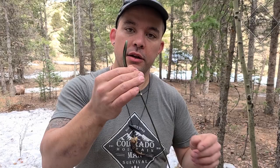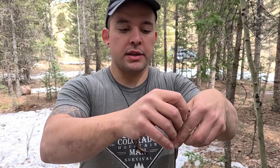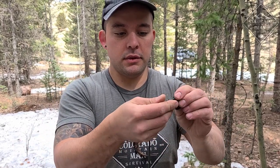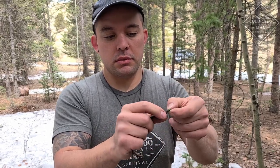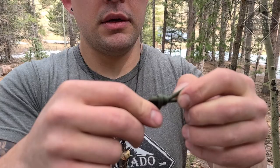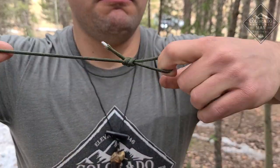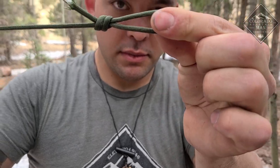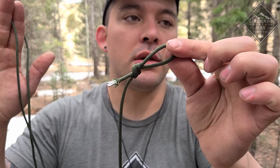Bonus knot: we're going to do an overhand to attach some small cordage to the tail ends at the grommets. I'm going to fold that over, bring it over itself, forming a loop, work that down, and tighten everything up. That's a nice fixed loop.